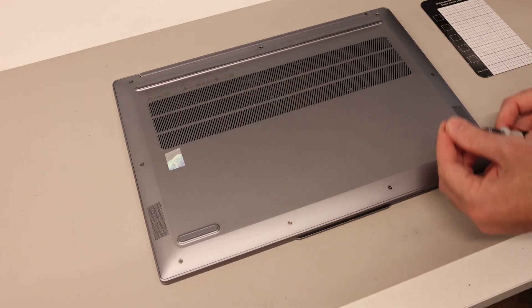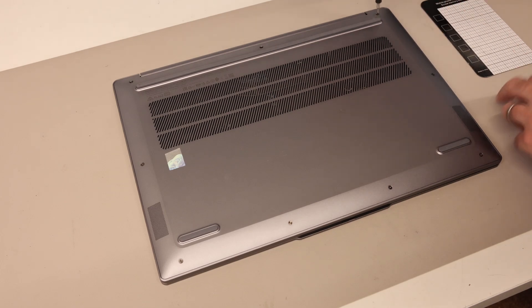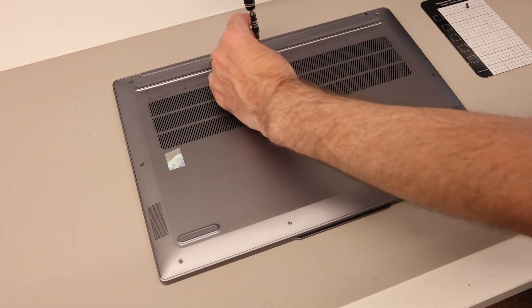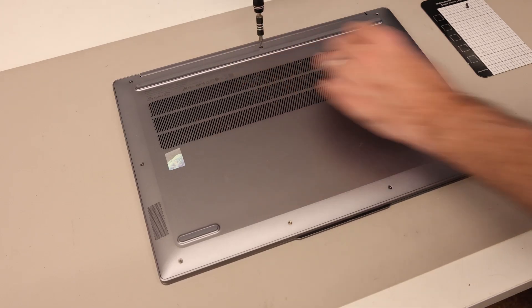To start off with, we have a Torx T5 bit in our screwdriver. There is a description below which has links to where to get an appropriate screwdriver set, along with a suitable SSD and other parts that we will be fitting or using today.